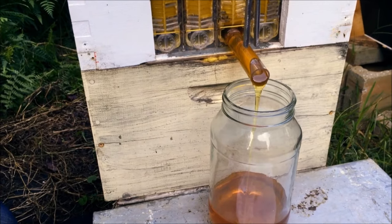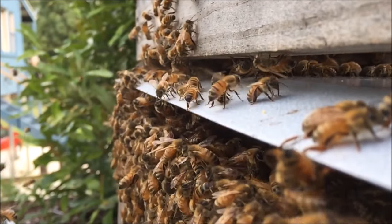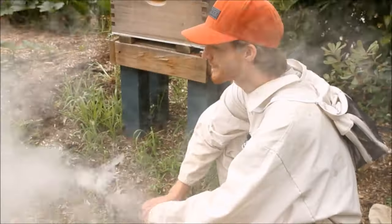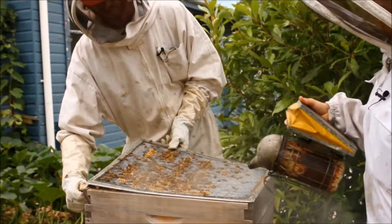Flow makes harvesting honey easier for the beekeeper and it's easier on the bees. But don't worry, we haven't taken all the fun away. The brood box stays the same and needs the same care it always has. You still get to use your smoker and bee suit and do all the normal things to keep your bees healthy, like inspecting the brood nest for disease, mites, beetles and swarm prevention.